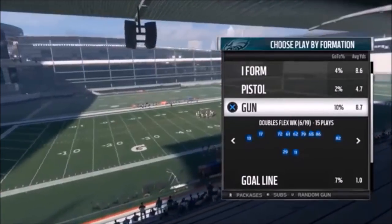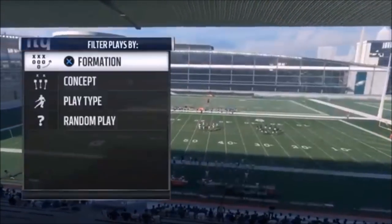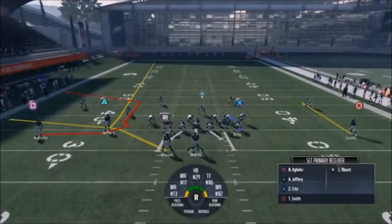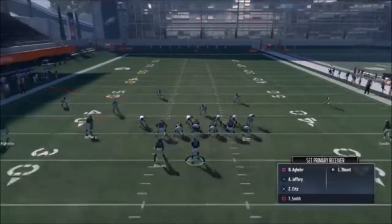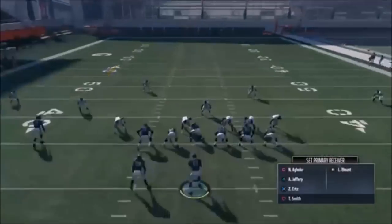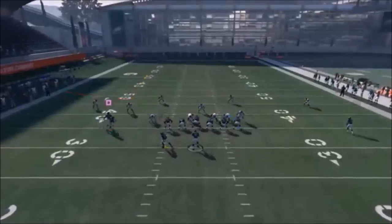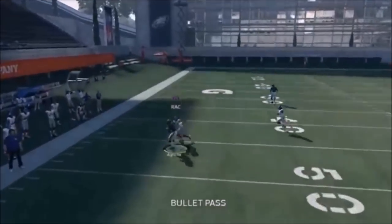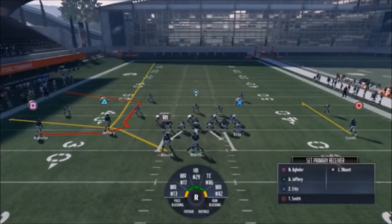Next up out of Gun Doubles Flex Weak, we have the Flanker Corner. Not a lot you really have to do - you can put your tight end on a slant, drag, or just leave him in pass block. Smith you can put on an in route and smart route as a check down. This play is really all about your three options on one side. The square route gets open late - that's really just a Cover 2 beater outside with Blunt and Aguilar.